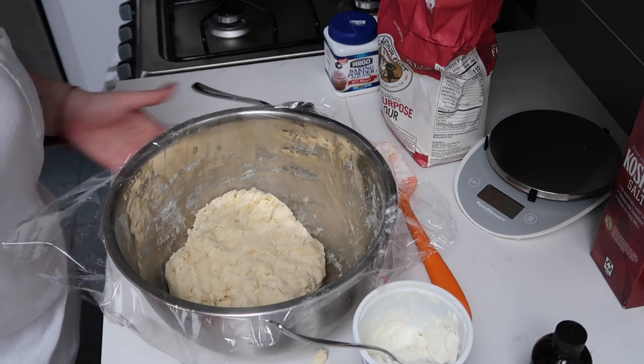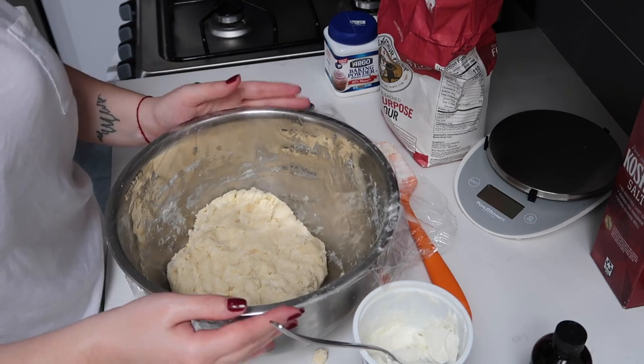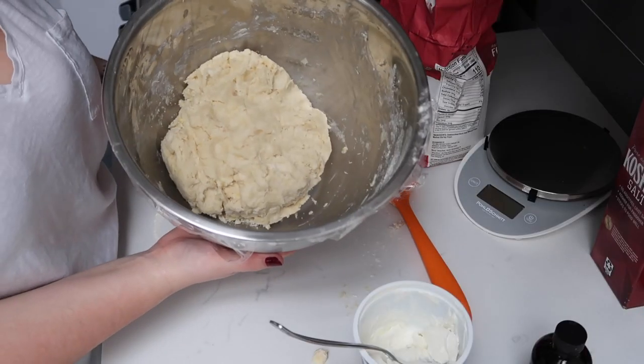I'm done mixing this so I'm going to set it into the refrigerator. The reason why you cover the dough when you let it chill is for the moisture not to escape, which is why I'm using saran wrap instead of a towel. This is going to chill in the refrigerator for about two to three hours.